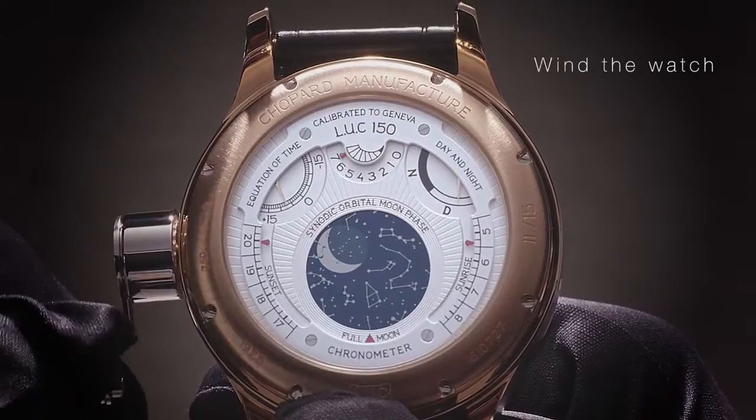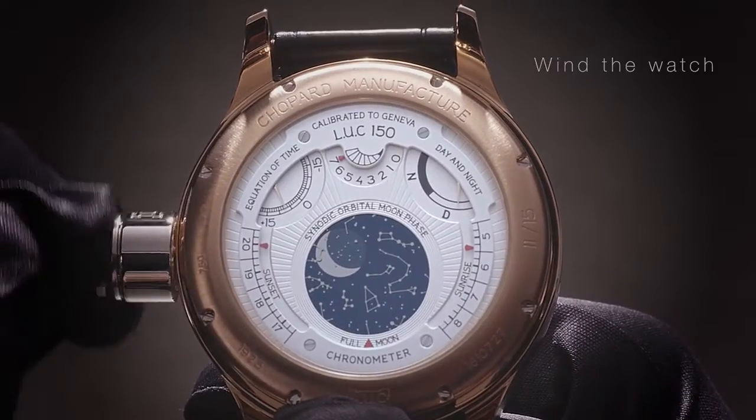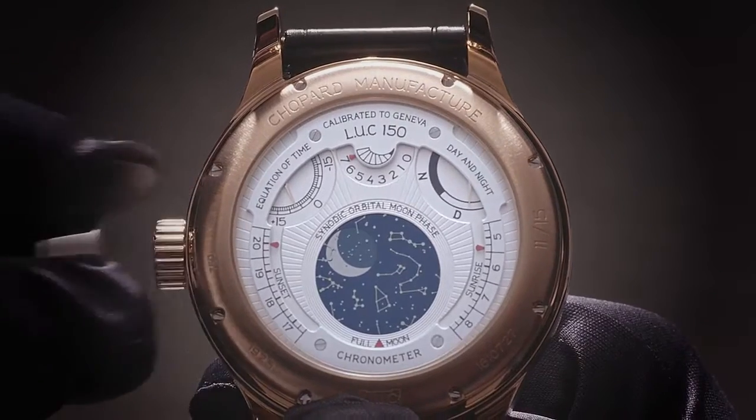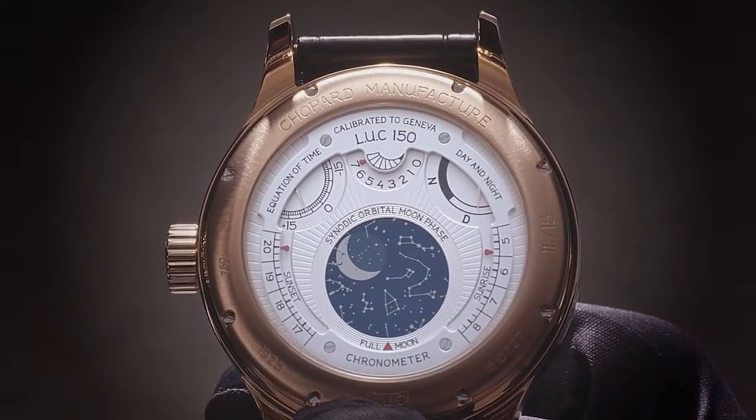Wind the crown clockwise with the winding tool until the power reserve indicator, found on the backside of the watch, has reached the maximum position.